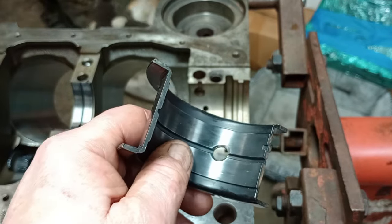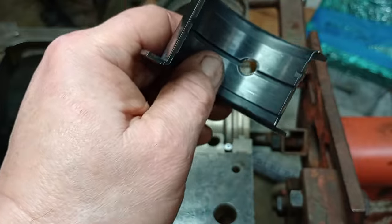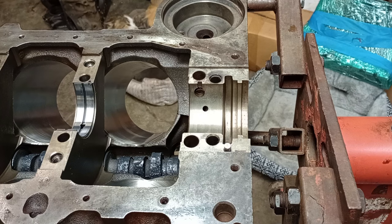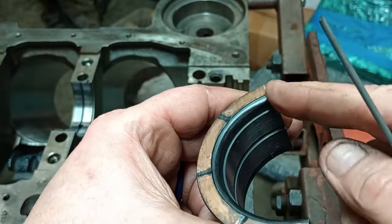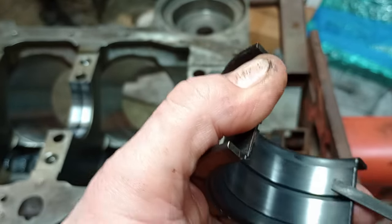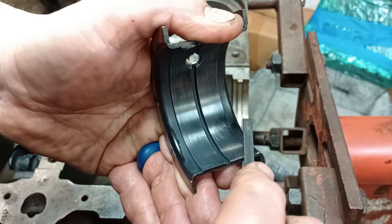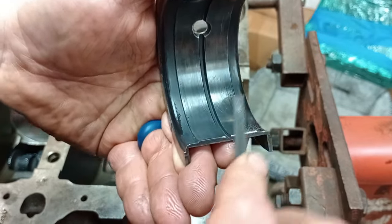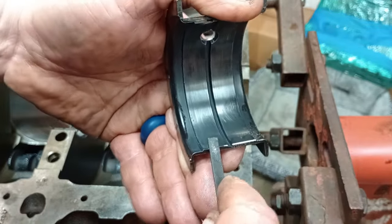Now, on small block Chevrolets especially, they can have thrust problems. This is an old Smoky Yunick trick right here — to give a path of oil out to the thrust. The way you do that is you file a little bevel in the edge of the bearing. You're not trying to make a great big bevel, you just want a small little bevel like that, same thing on the other side.